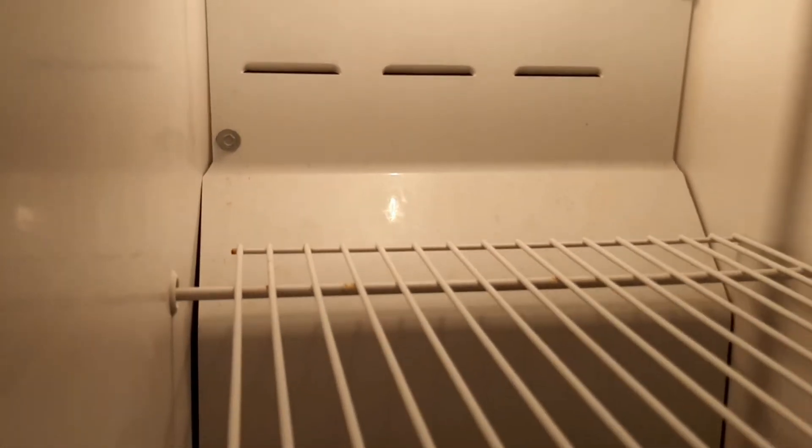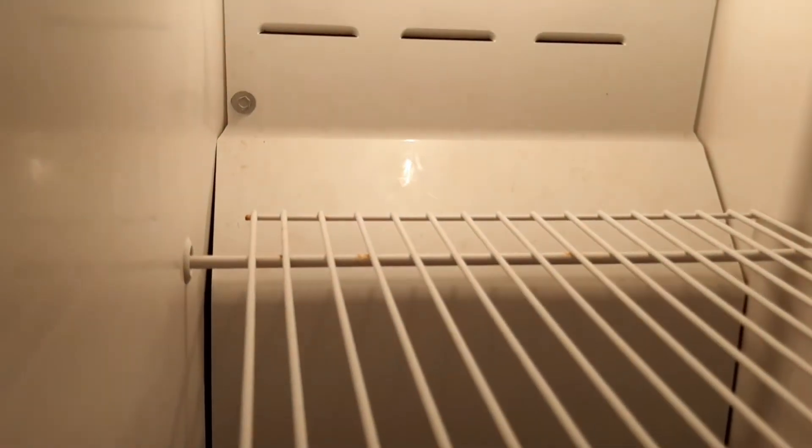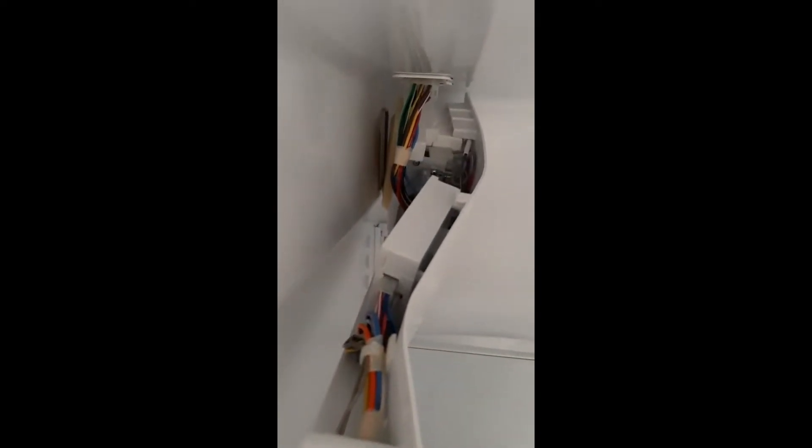You hear that fan kicking on and off like that? We're going to be replacing this main control board right here on this unit. Your thermostat and everything goes through this little board. This is what's causing the issue — there's a relay burned up on it. I've seen this several times, so I didn't really have to go through too many diagnostics, but we know this is what's going on.